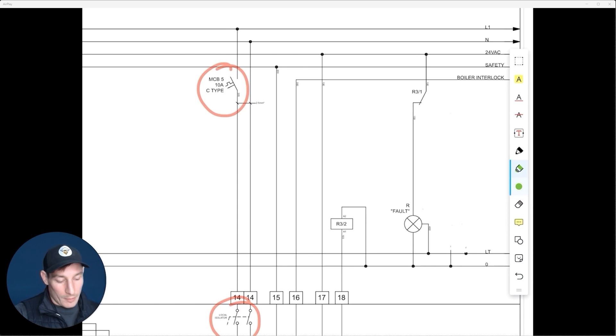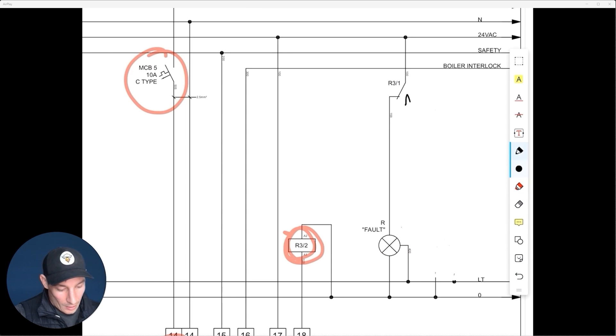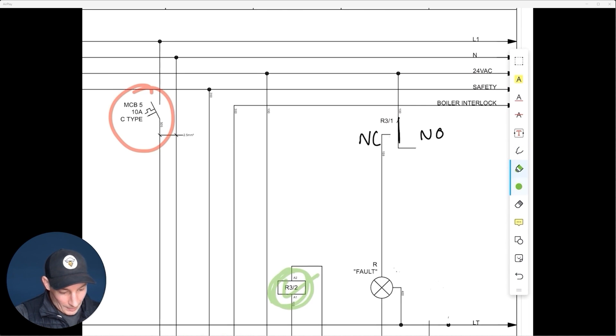I've erased the normally open leg just to show what it looks like using only the normally closed side. In the non-energized state, the relay is not energized, which means it's in the normally closed position — power just runs through and brings on the fault light. In the energized state, the contact switches from normally closed over to normally open.